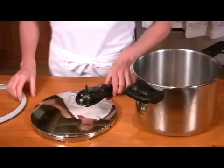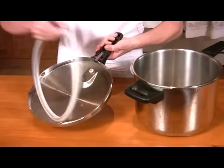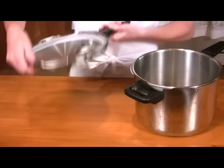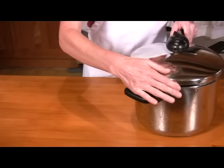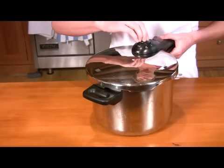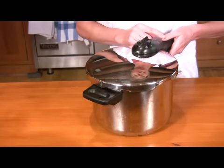This is how you assemble the pressure cooker. You insert the gasket under these little flanges here, and then line it up and close it. You need to close the steam vent and lock the lid.